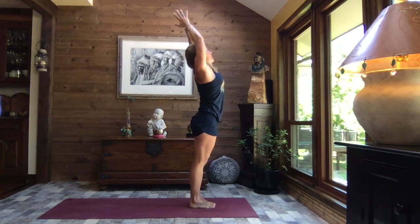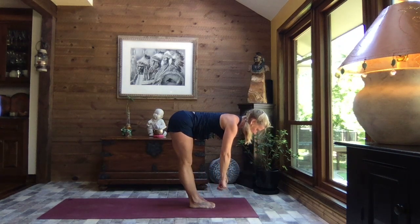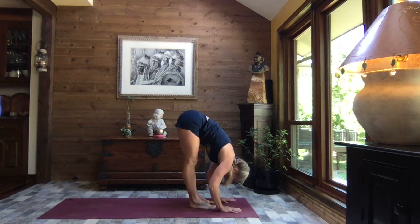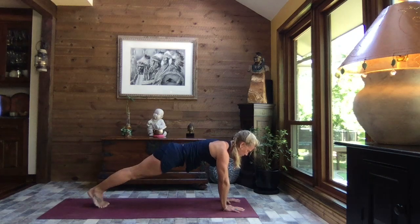Inhaling it up nice and tall, exhale swan dive to forward fold. Inhale up to monkey, half lift. Exhale down, rock it back to your heels, open up those feet. Inhale up to monkey, fingertips to shins, and exhale down — walk, step, or hop to high plank. Hold your plank.